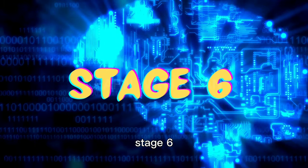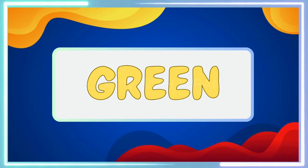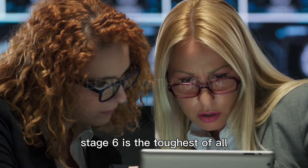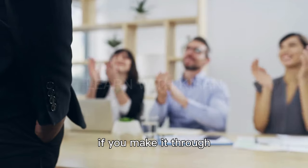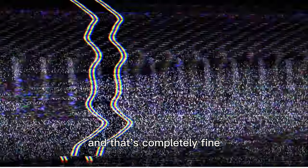Stage 6. Stage 6 is the toughest of all. If you make it through, you're exceptional. Most people won't reach stage 6, and that's completely fine.